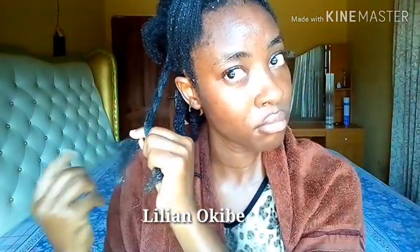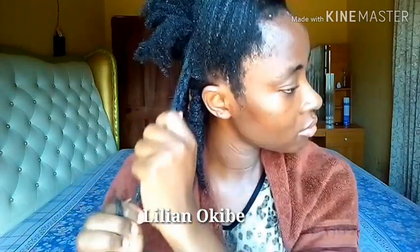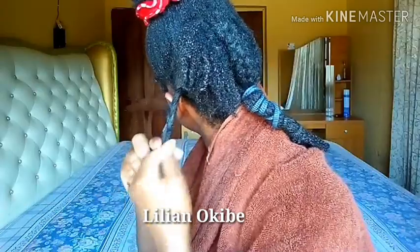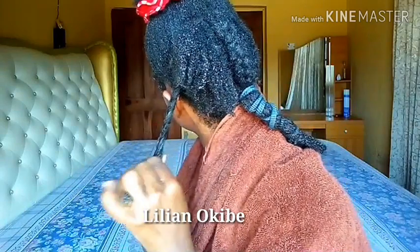Another benefit of getting your hair soaking wet, or rinsing it with water, when you are transitioning from a shrunken afro to another hairstyle, is that if you used gel for the wash and go, wetting your hair or rinsing it off kind of helps to remove the excess gel.